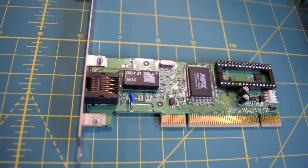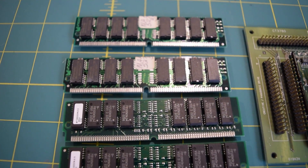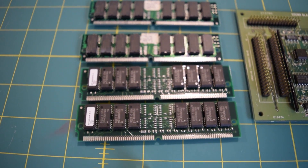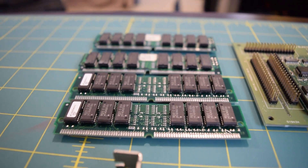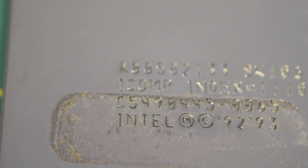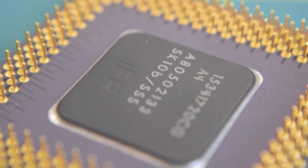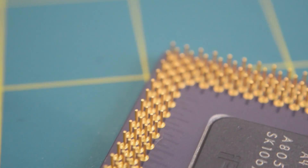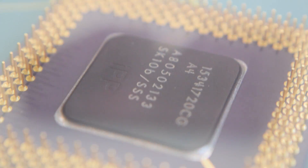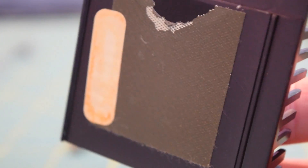Next to our Sound Blaster AWE32 you can see four sticks of 72-pin EDO RAM — it looks like it's either gold or platinum plated. The system is equipped with two different sets: one using Panasonic memory at the top and one using Micron Technologies memory below that. I had some suspicions that the processor might have just been a Pentium 100 overclocked to 133 MHz, but after removing the heat sink and checking the serial number it appears this is the Intel Pentium running at 133 MHz — so I think the processor was upgraded at some point.